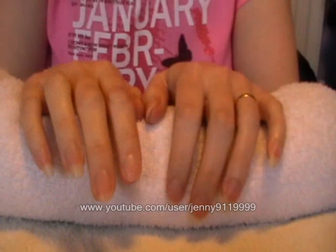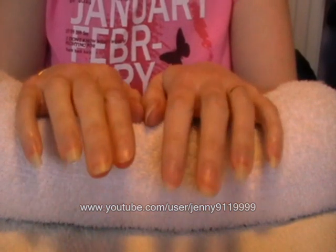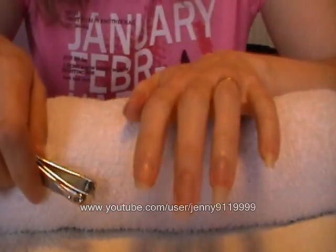Hi everybody, today I'm going to show you how to do a vampire nail tutorial. This is a hot look at the minute.